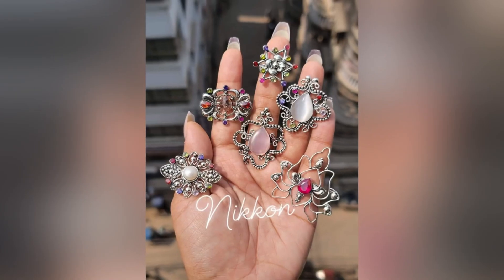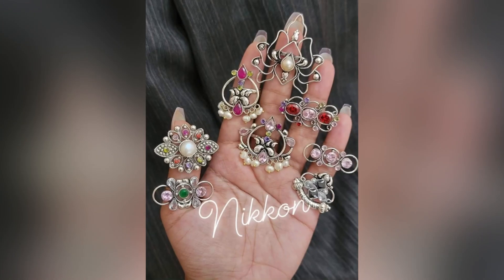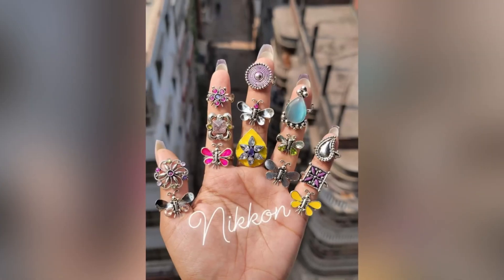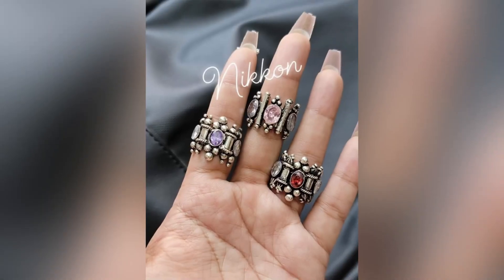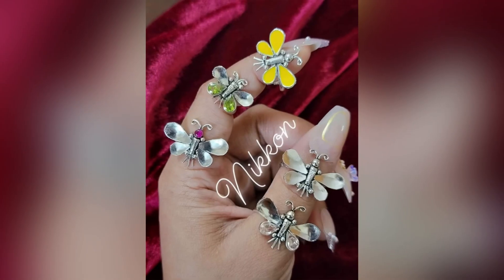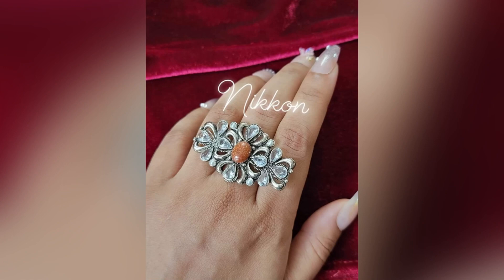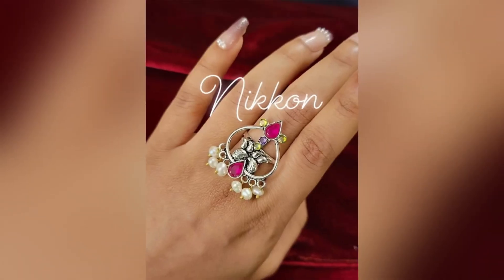There are many, many designs available here — many different designs. Visit the page; they have many more nail and ring collections on their page.